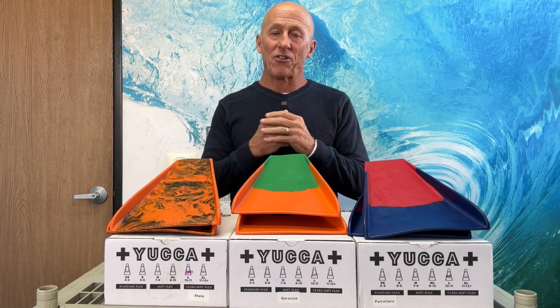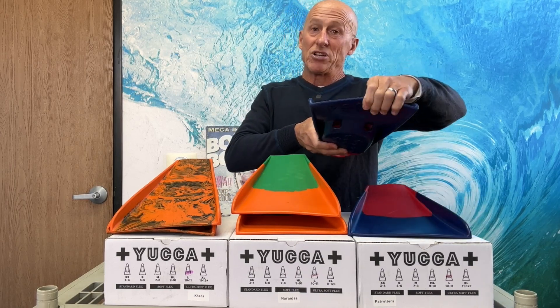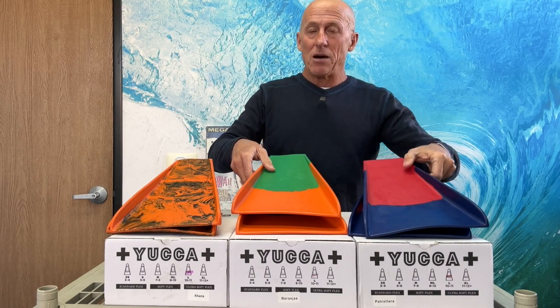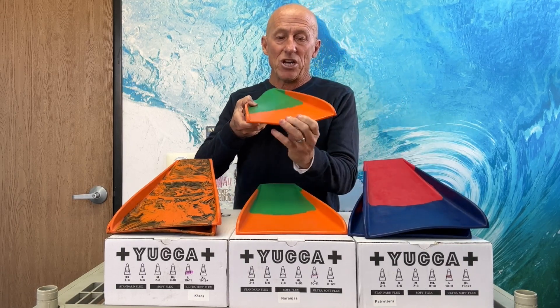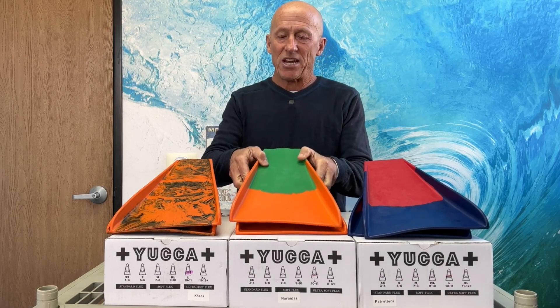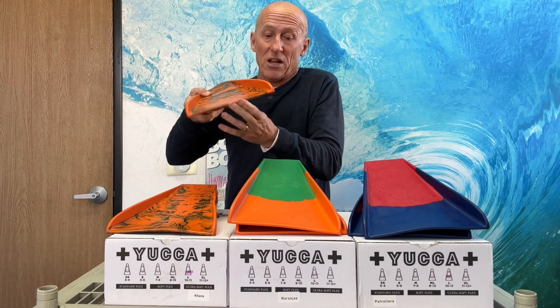They come in three different flexes. This is the standard flex fin — a pretty stiff blade, but real soft rubber in the foot pocket. They come in a soft blade, which has, as the name implies, a little bit more flex than the standard, and an ultra soft, which has even more flex in the blade.